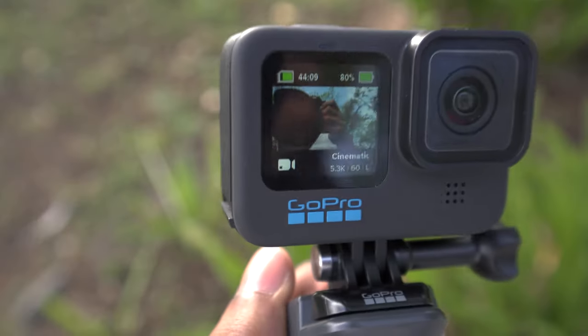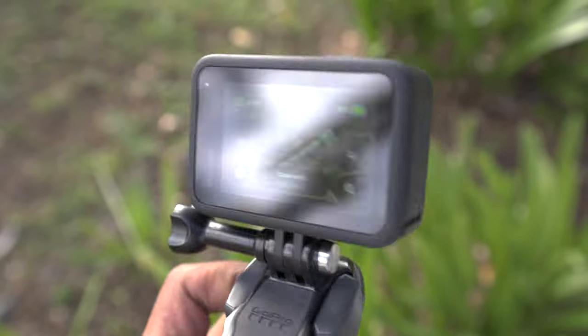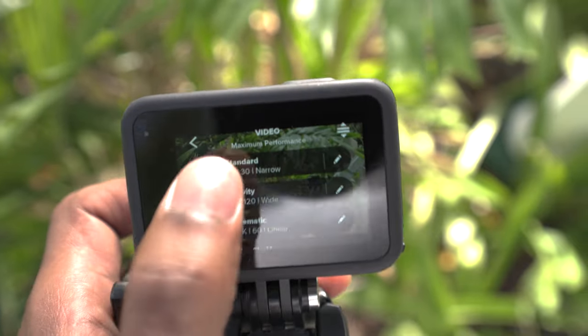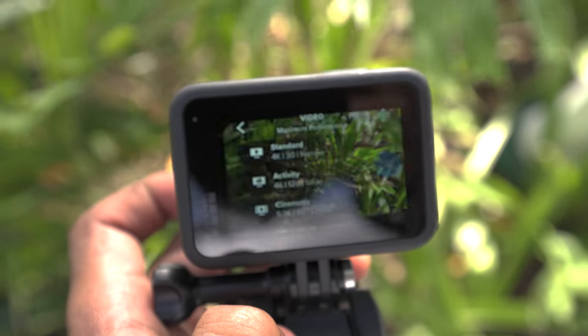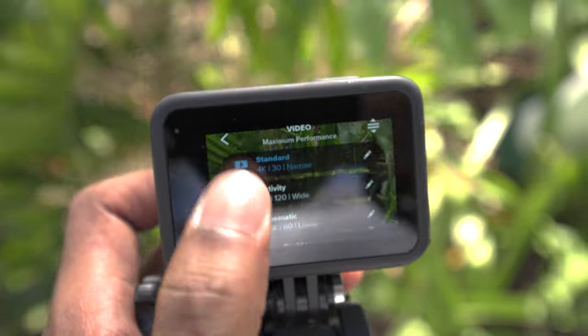So right now we have the GoPro Hero 10. Just the feel of it — I like it, it feels like what an action cam should feel like. It feels durable, very robust. The touchscreen is very interactive, I love it. The screen itself is very big, so if you go underwater and want to see what you're doing, that would be perfect.